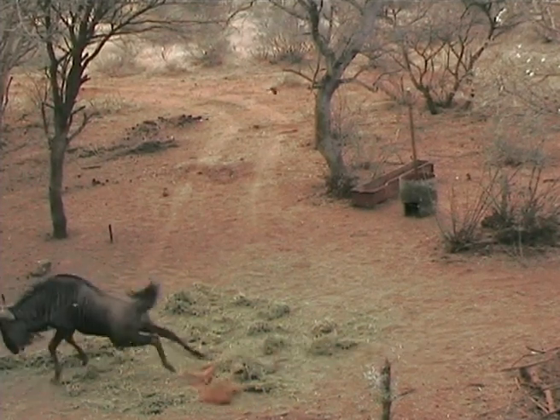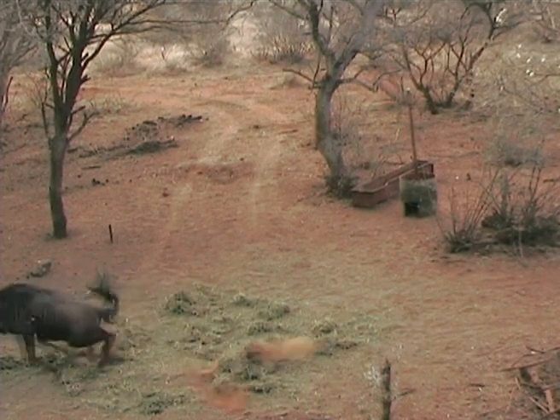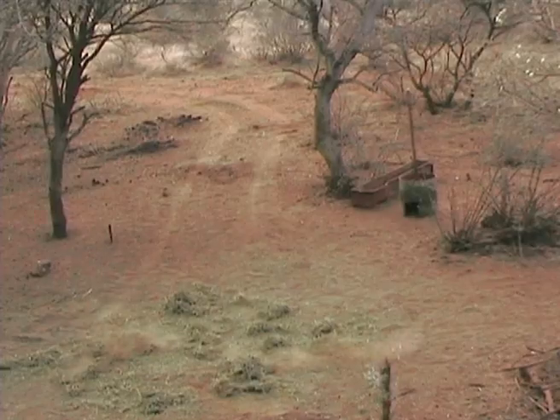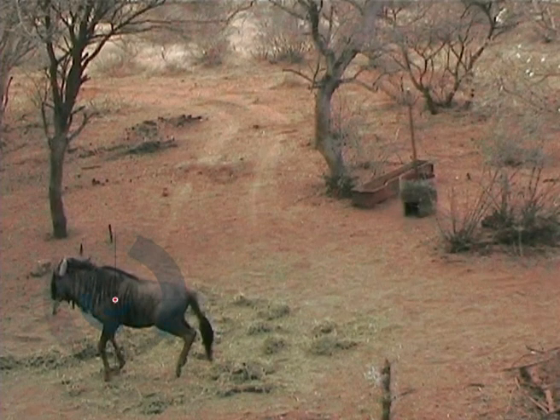Good double lung shot by this hunter from an elevated blind. Be careful not to shoot too high, as hunters tend to aim a bit higher from elevated blinds. Wildebeest have such a large shoulder area that it's very easy to aim midbody and then enter a bit high and hit the shoulder blade.